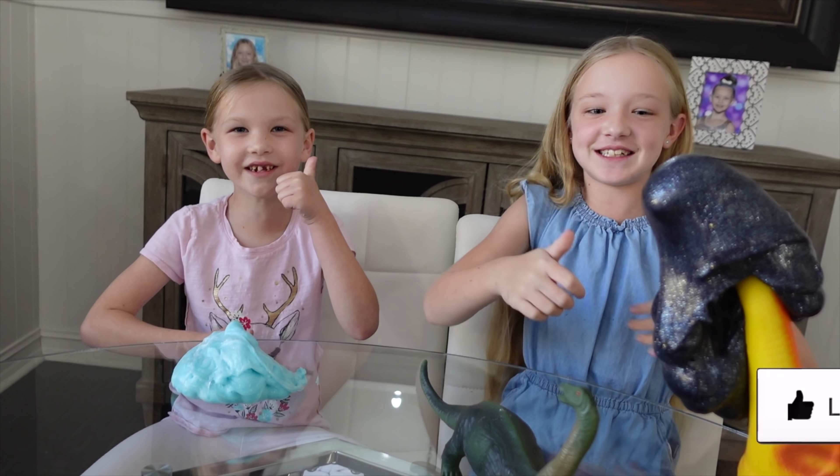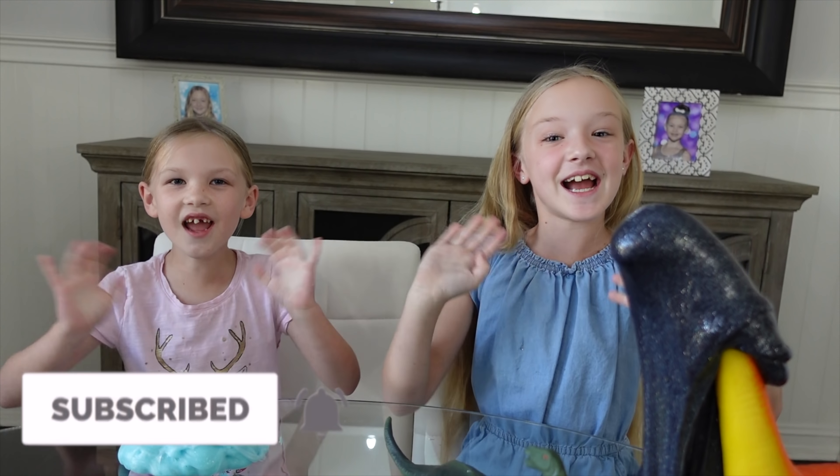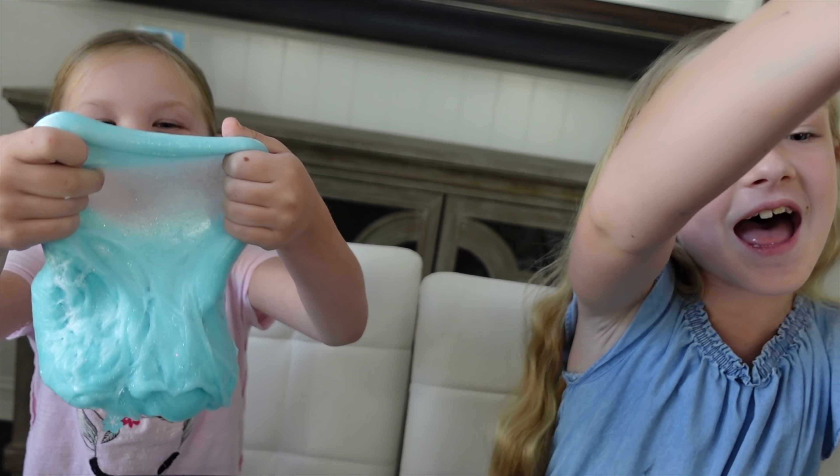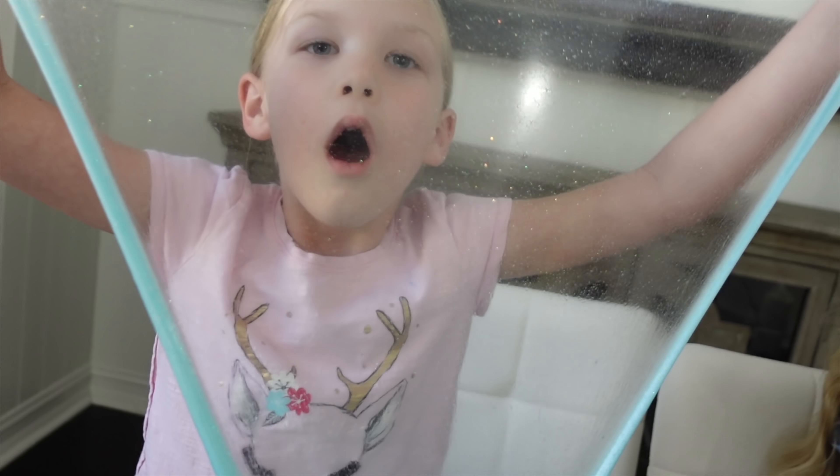Well guys, thanks for watching. Make sure you give me a huge thumbs up, click on the subscribe button, and share it. See you guys later! Bye! Making slime for a dinosaur — oh no! Dinosaur gets stuck in tar pit!